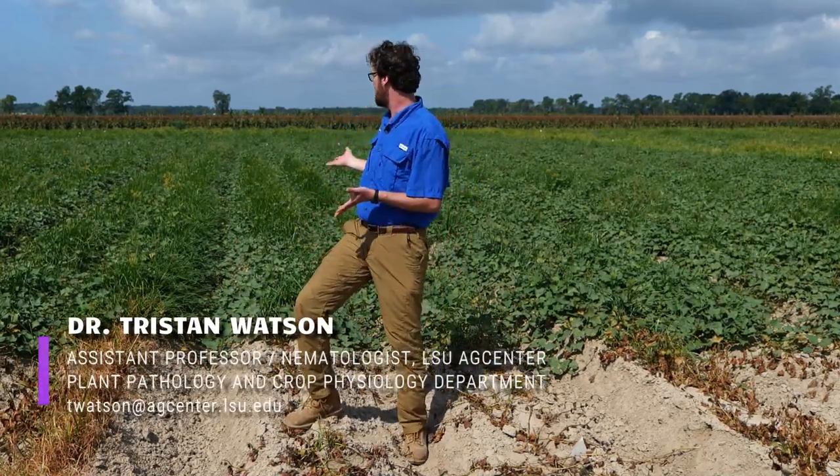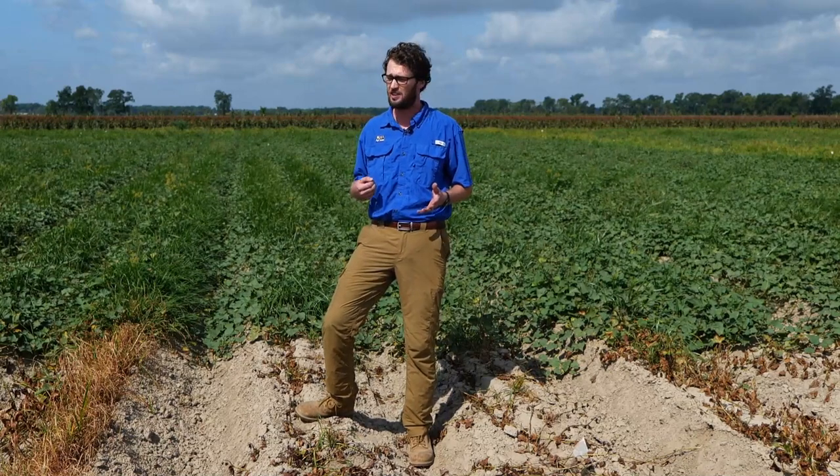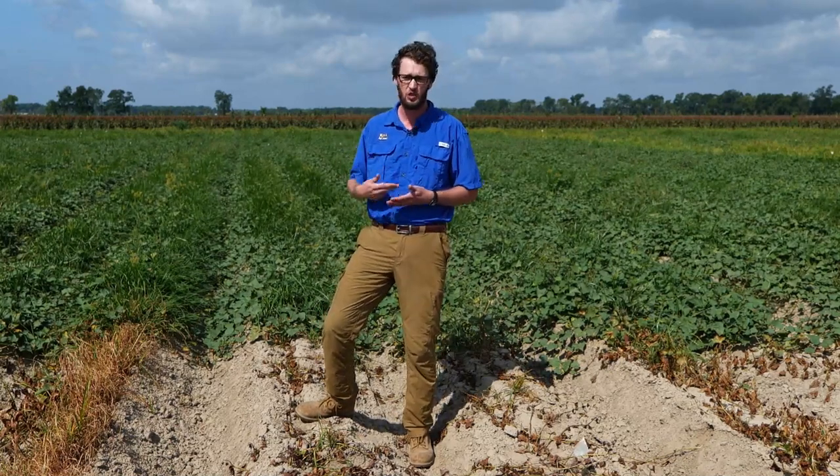Hello everyone, we're here at the LSU AgCenter Northeast Research Station just outside of St. Joseph, Louisiana, and we are in our nematicide field trial for sweet potato. This is where we do the bulk of our nematode management work — whether it's sweet potatoes, cotton, soybean, or corn, it's usually happening here.